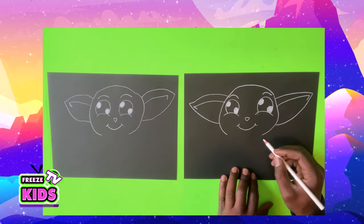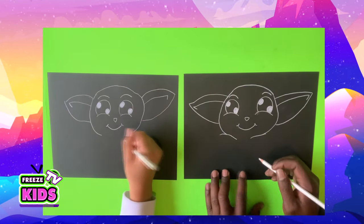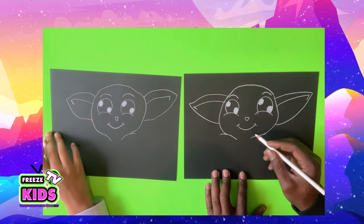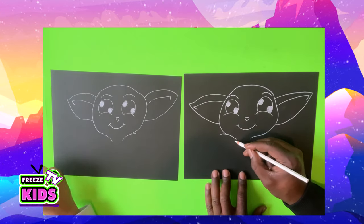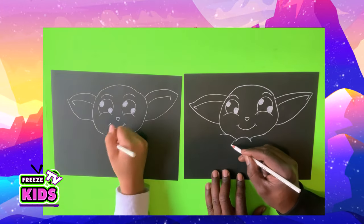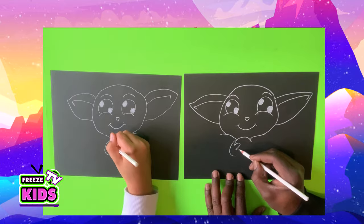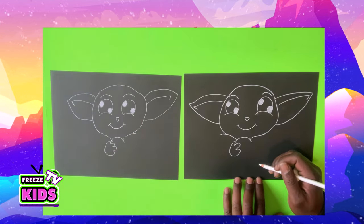And then we're going to draw his shirt. So two arms over here. And he's going to be holding a ball, so the line here. And we'll draw his fingers — one, two, and three. Do the same here.